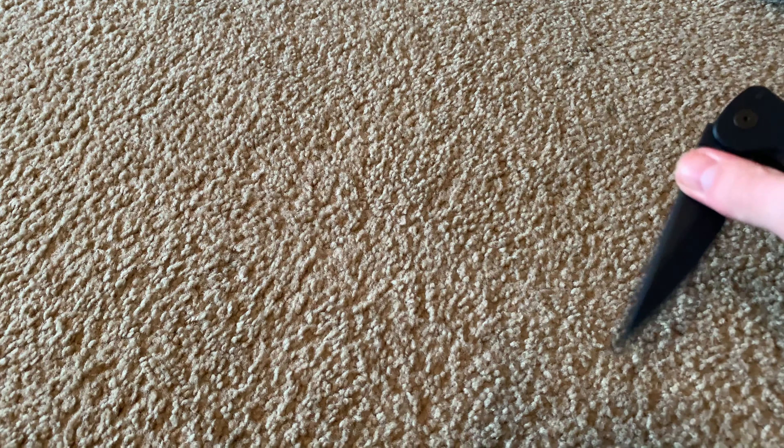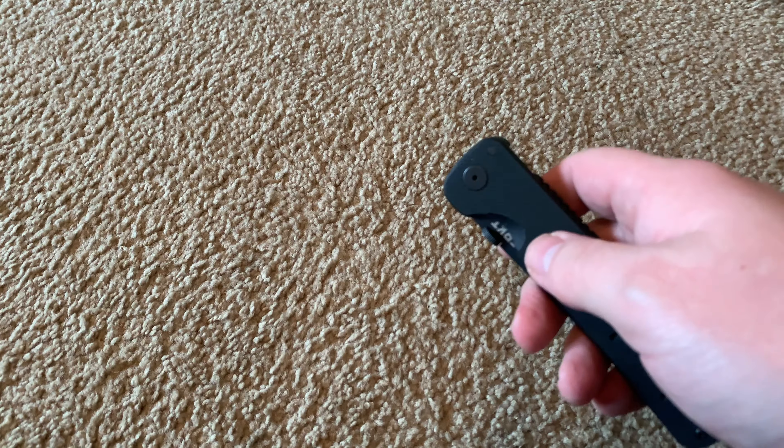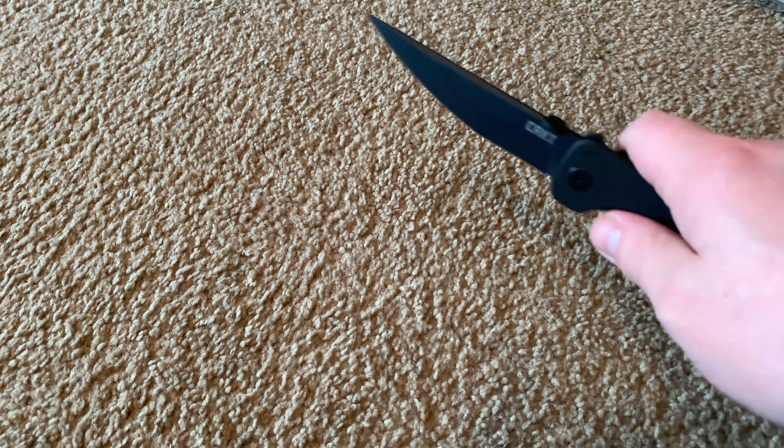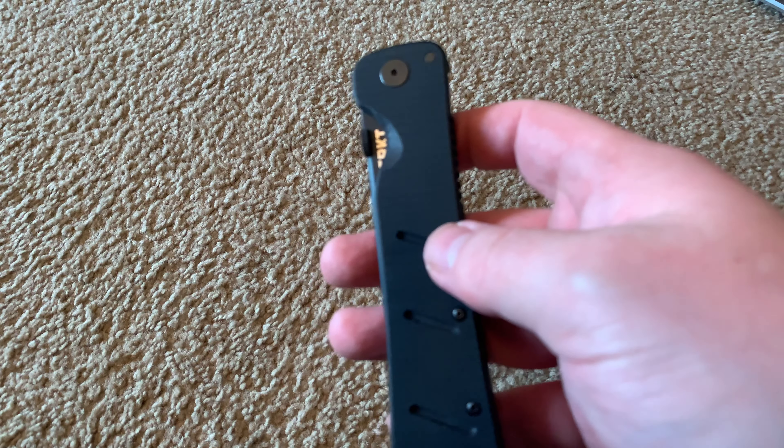I would like to have assisted opening because I'm not used to drawing it yet — not used to pulling it out and deploying it. I definitely have to practice with this, so it's going to be one of those 'fidget with it on the couch' knives until I get it right.